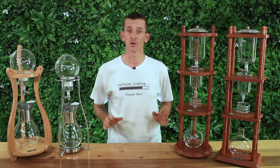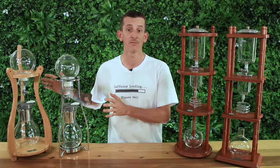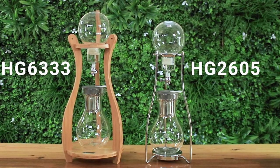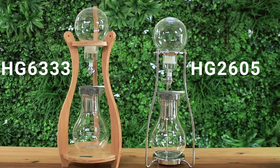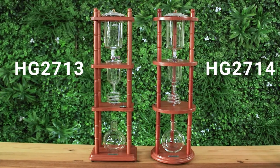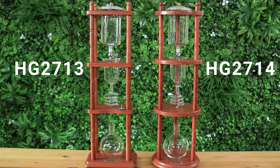Each of these Tiamo drippers has different overall capacities. On my right we have the 10 cup versions which hold one litre of water — the HG6333 and the HG2605 — and on my left here are the two 6 cup versions which both hold 600 millilitres of water, with the HG2713 with a square base and the HG2714 with the circular base.